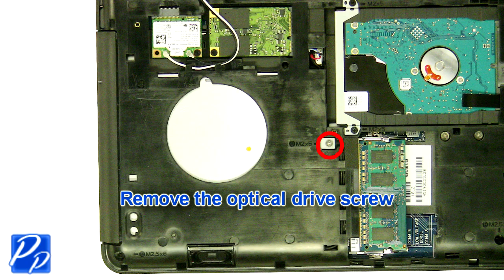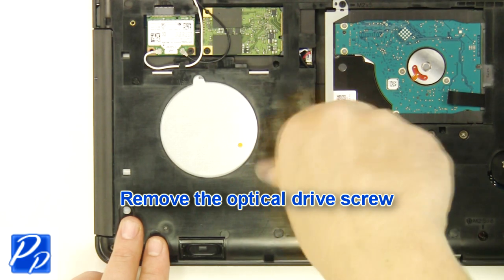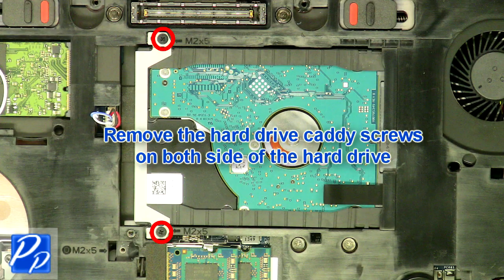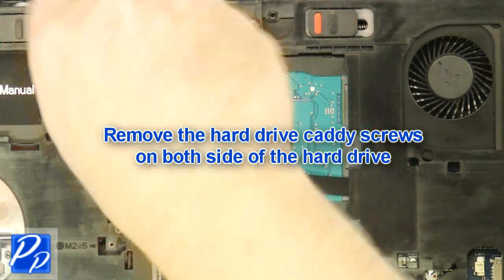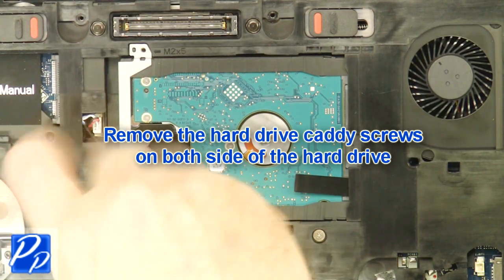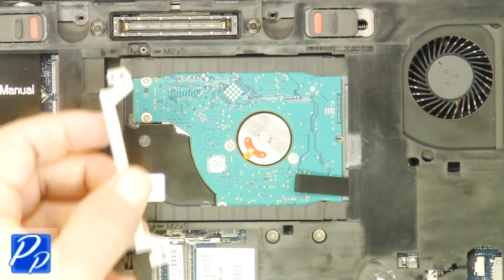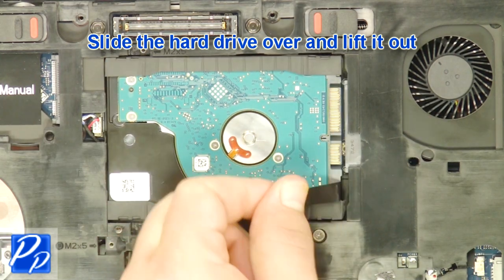Remove the access door. Remove the optical drive screw. Remove the optical drive. Remove the hard drive caddy screws on both sides of the hard drive. Remove the caddy. Slide the hard drive over and lift it out.